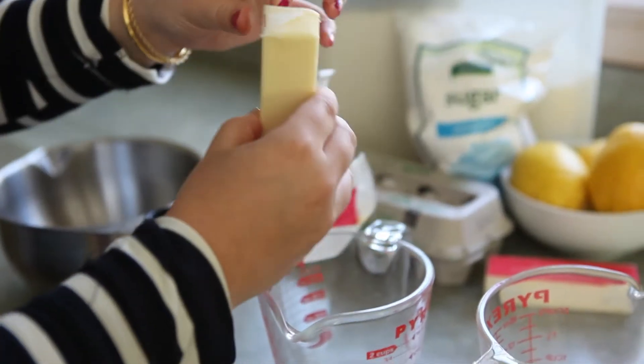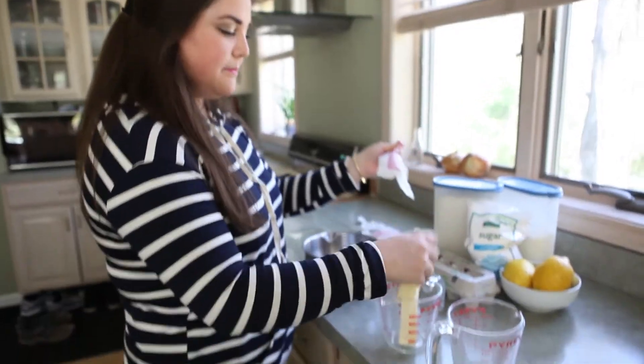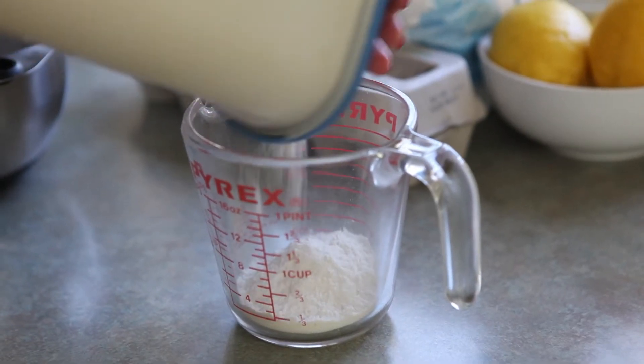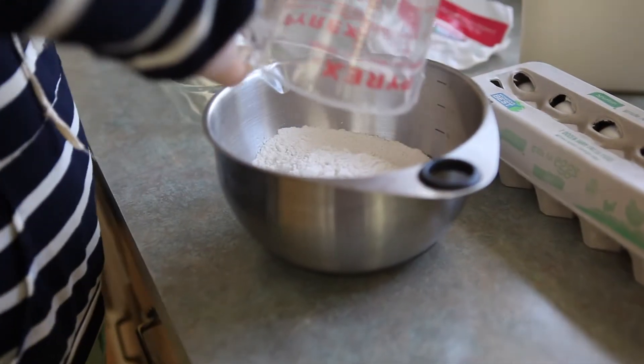Our first step is just to soften that butter, so if you want to leave it out that's fine, but I'm just going to pop mine in the microwave. And to a bowl we are going to add flour, butter, and sugar — your basic shortbread, and this is going to be the crust for our lemon bars.